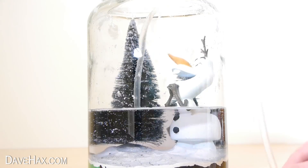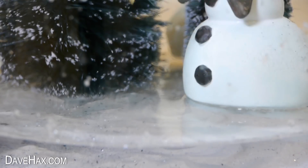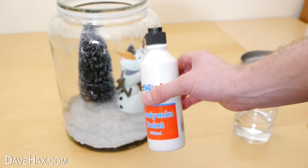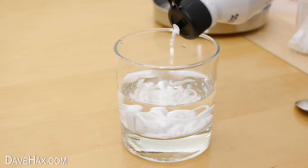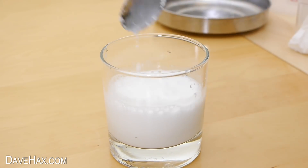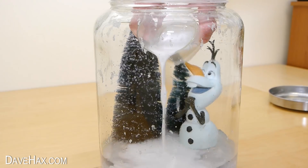We need to leave about an inch of water in the bottom of the jar, then remove the tube. Next, I'm taking some white water-based paint, squirting quite a bit into a small amount of water, and mixing it up so it dilutes. Then I'm tipping this into the snow globe, to dye the water at the bottom white.